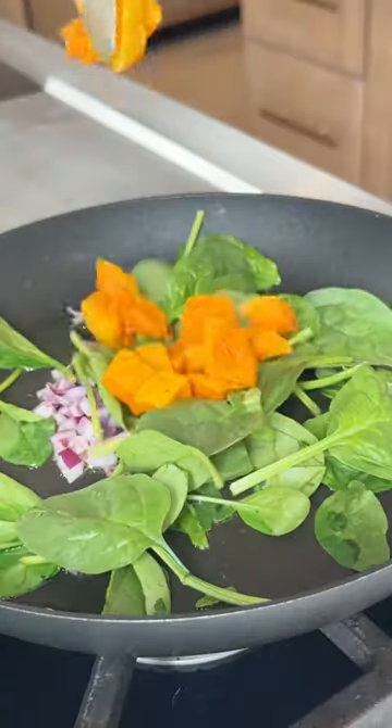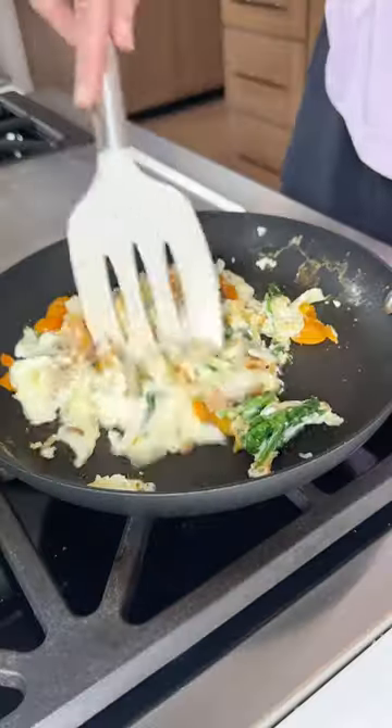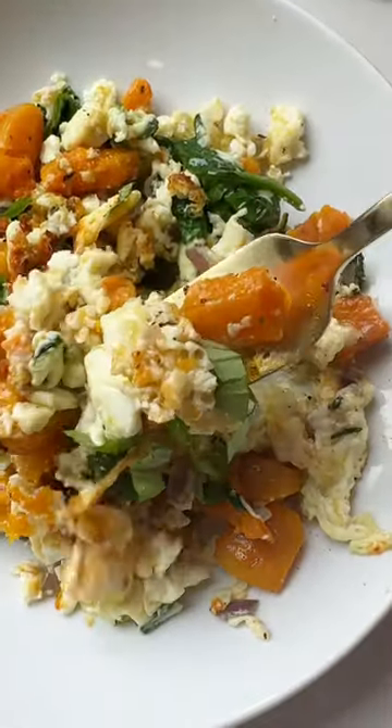This high protein egg white scramble is one of my favorite things to make with leftover roasted butternut squash. You saute up the veggies, then add your egg whites to the pan, a little cheese, scramble it up, and boom — you have the most delicious high protein veggie packed breakfast. It's so good.